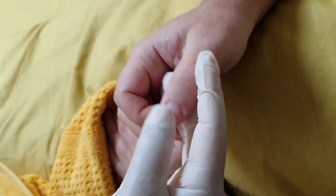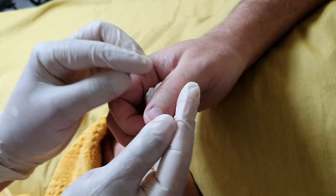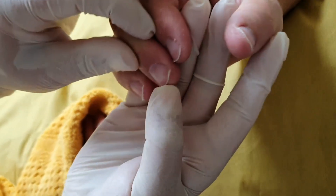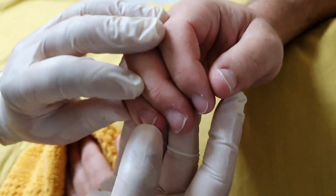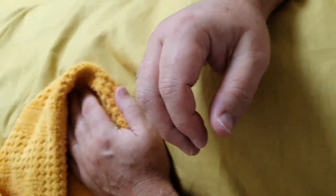So once you've done your filing and you're happy that the nails aren't sharp, what you need to do is just run your finger over each of the nails, because with this hand you really don't want sharp edges. Once you're happy that that's done, move on.